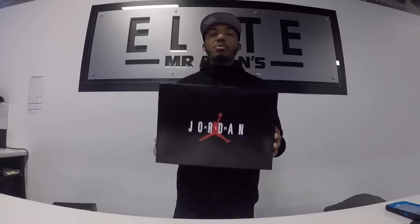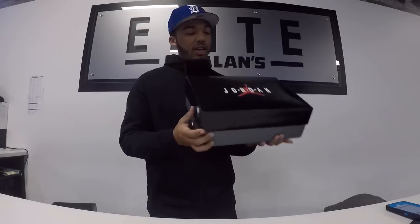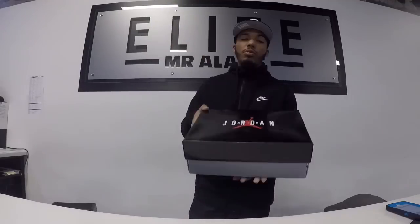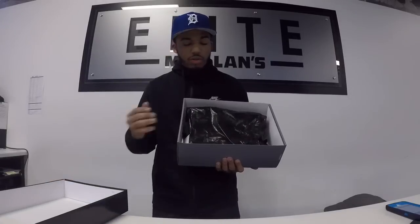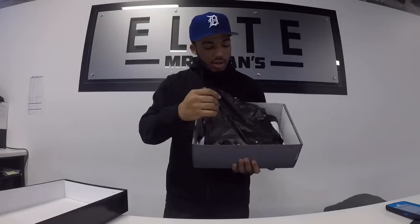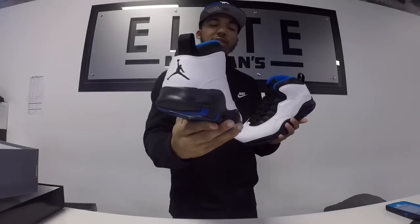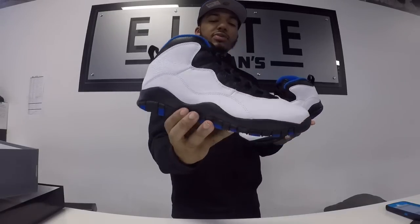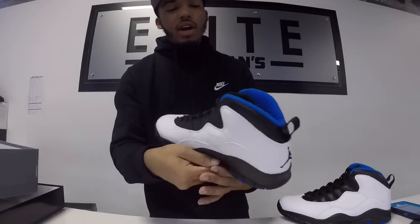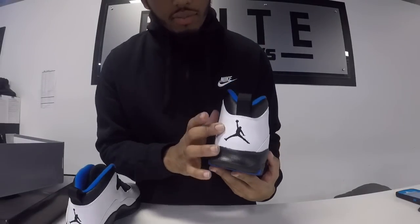You get the classic Jordan Jumpman box with a gray bottom and black top, Nike Air on the side, Air Jordan across the middle with the red Air Jordan branding. When you open up your shoe you have your black paper — very nice, standard box. Then voila, you got your Jordan 10. Here's both shoes so you guys get to see a full 360 view of the whole shoe. Black Jumpman on the back and you got your nice white tumbled leather on the back of the shoe.